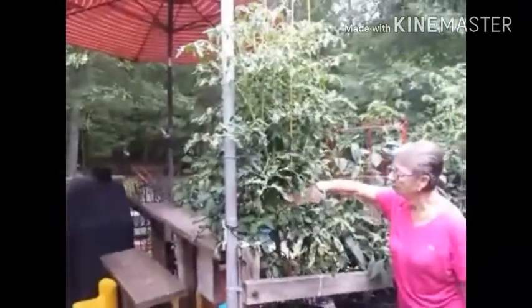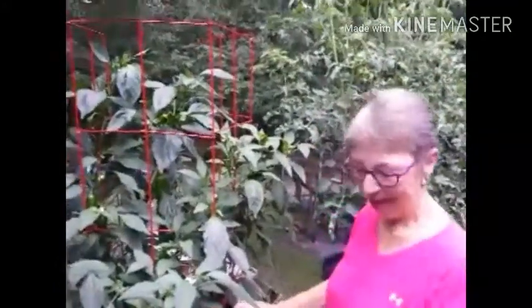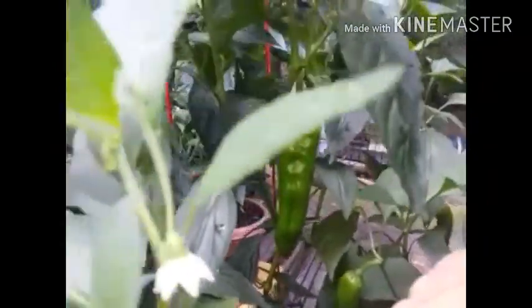Not only are the tomatoes looking good, we have peppers. Let me show you the tomatoes — let's see if I can get in here. There you go. Somebody wanted to see them, so there they are. Let's see these peppers. Yes, we have jalapeños. And also what we first called them was macaroni peppers because we didn't know what they were. But they're actually called Marconi — Marconi Giant. And just to peek inside the plant, look at that pepper — I think it's huge.